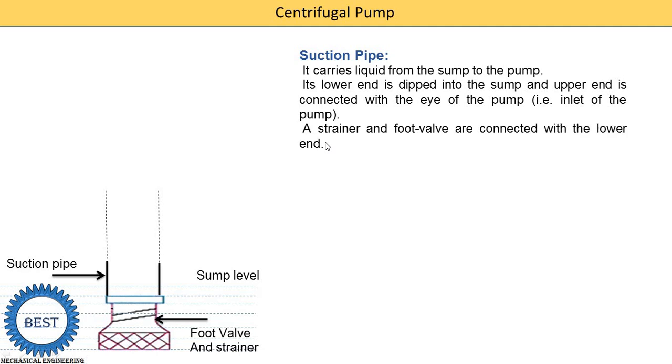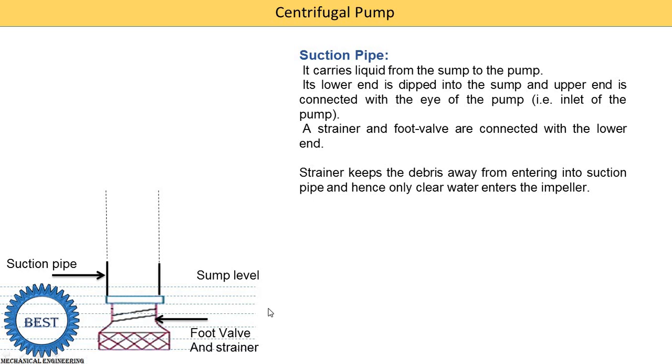The strainer and foot valve are connected at the lower end. What is the function of the strainer? The strainer keeps debris away from entering into the suction pipe. Hence, only clear water enters into the impellers. There are lots of impurities and waste particles in the water, so they are filtered out by using this strainer. Only clean water is supplied into the suction pipe. If any debris is supplied into the impeller, it would destroy the impellers and create problems.